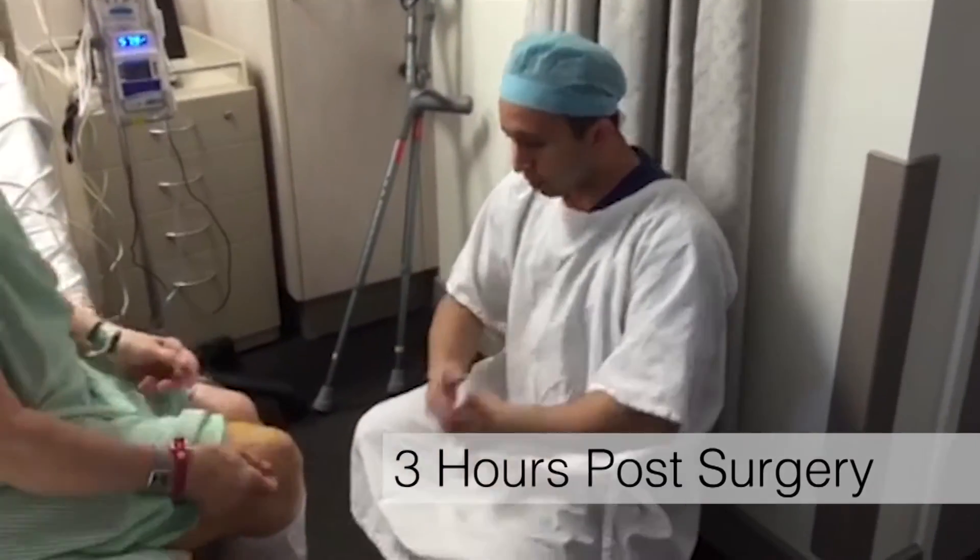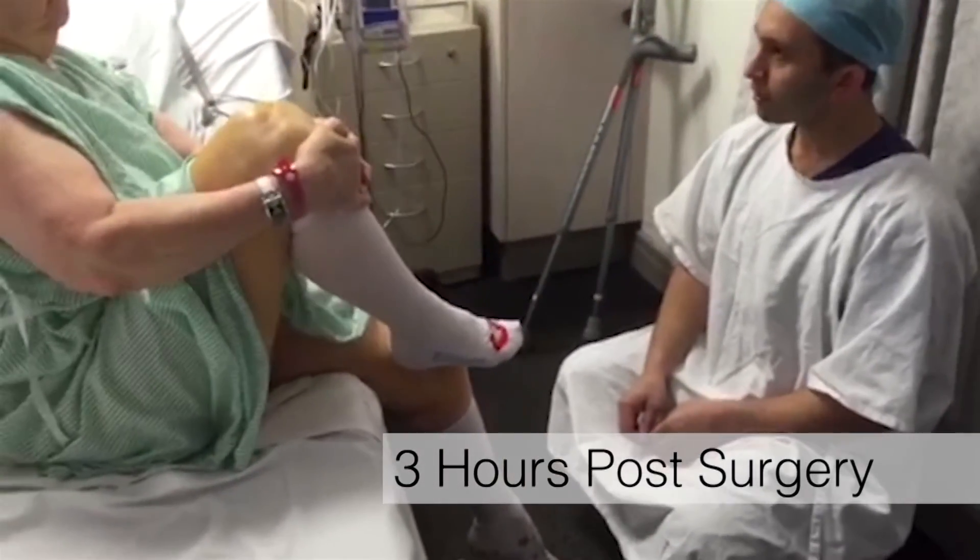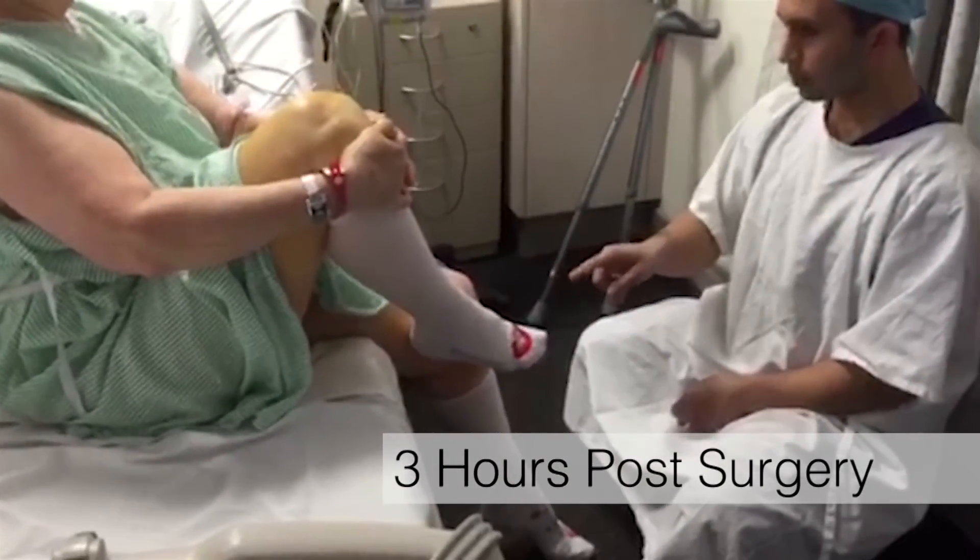Can you just pull your knee up? Grab a hold of it and pull it up as high as you can. I couldn't do that yesterday.